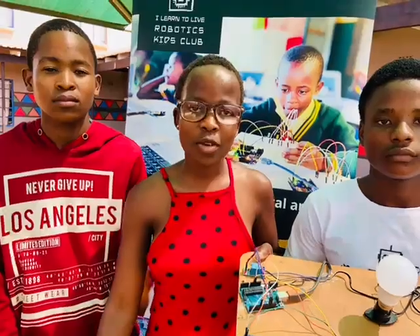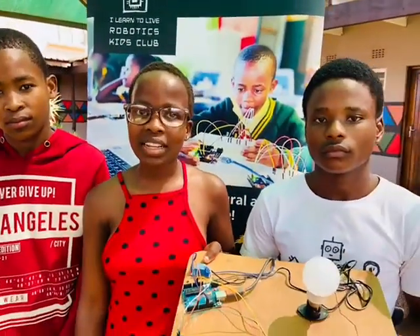Hi everyone, my name is Tima Misadjogu, a member of I Learn to Live Robotics Kids Lab. Today I'm with my team to present our project. It is called an automatic clamp light.